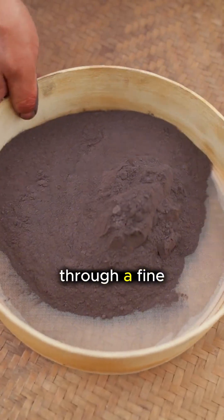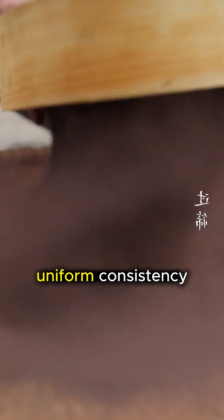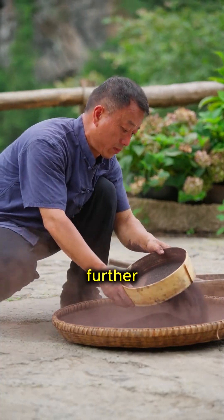Once thoroughly crushed, the ore powder is carefully sifted through a fine mesh to ensure a uniform consistency, separating the larger chunks that need to be broken down further.